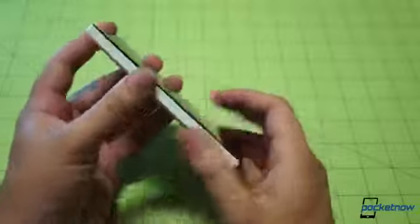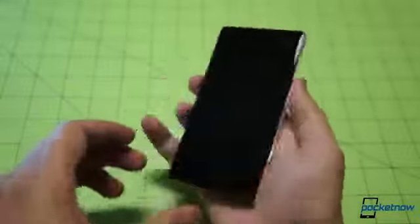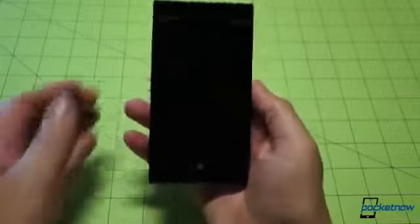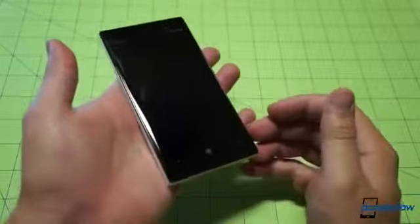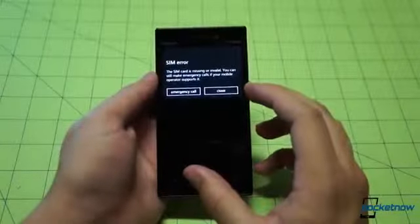As we wait through the boot cycle, let's talk about the heft of this unit. Unlike the 925, there's no aluminum here — this is still all polycarbonate. The edges have been squared off, so it definitely feels different in the hand than the 920. We will be having a comparison between the 920 and the 928. Right off the bat, this is still quite hefty in the hand — we'll throw the weight figure in the description.